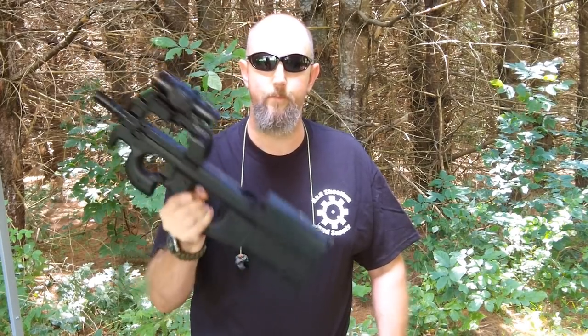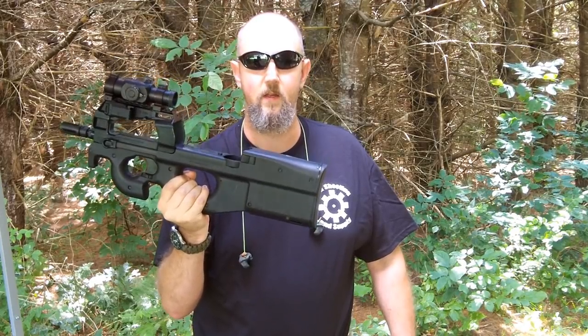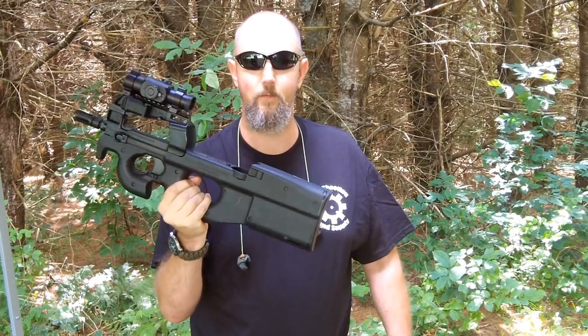Hello there. Jeff from Small Arms Research. Thanks for tuning in. There are very few firearms I bring to a public shooting line that get more attention than the FN platform P90 or PS90. I'm going to show you how you can get one, or a very close facsimile, yourself. Stick around.